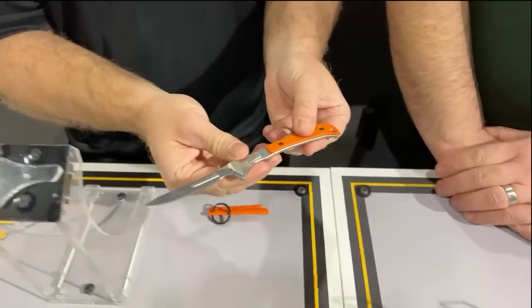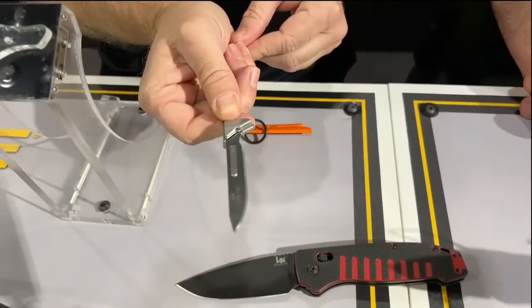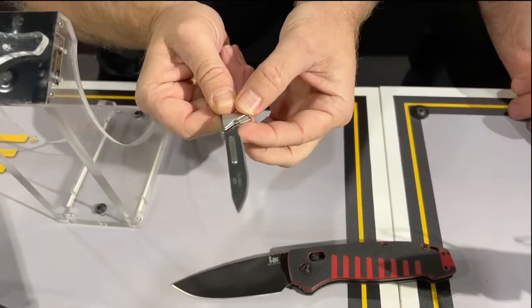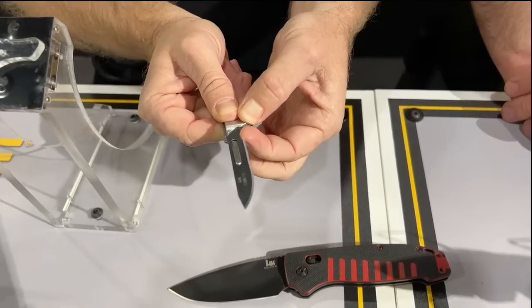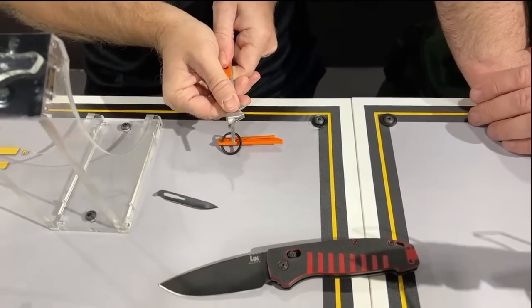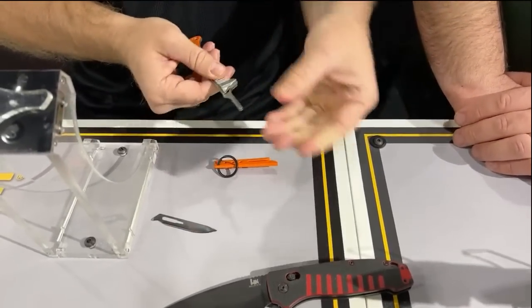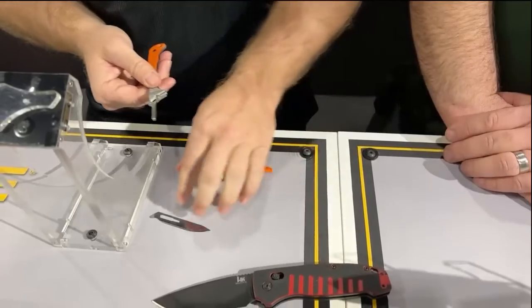So basically right now it's in the forward lock position. If I want to unlock it, I simply push this switch back. I take my fingernail and just kind of push that blade up on the pedestal, and then I can quick release by just pushing the switch forward — that just ejects the blade right there. As you can see, I didn't really have to use my hand to pull the blade off or anything like that.